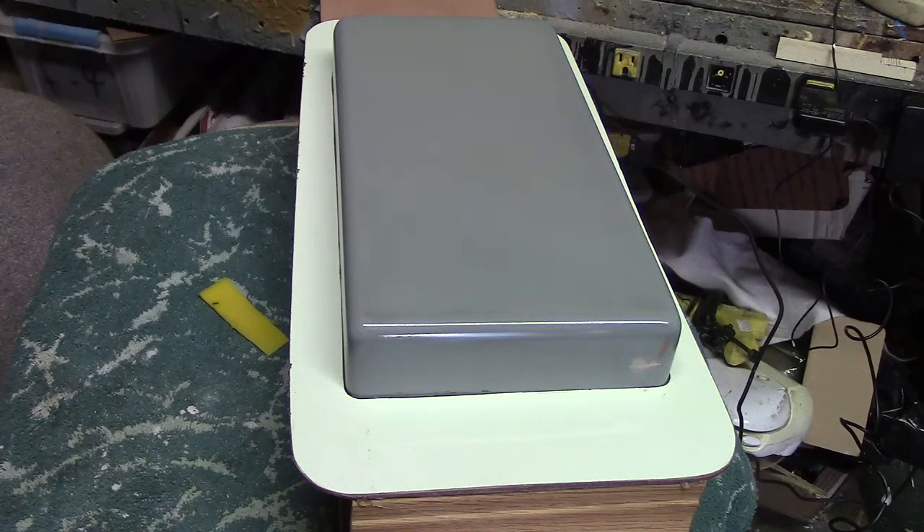I'm going to mix up 100 grams. So 16 to 1 is 100 grams of the surface coat and 16 grams of hardener. Let me check — yep, 100 to 16.